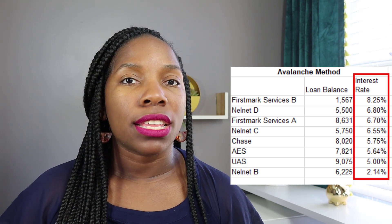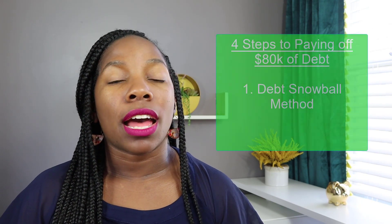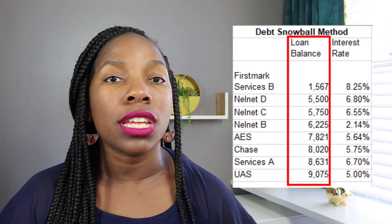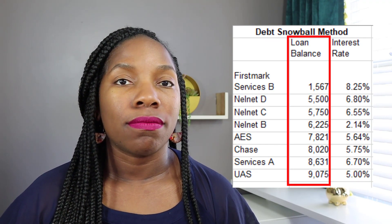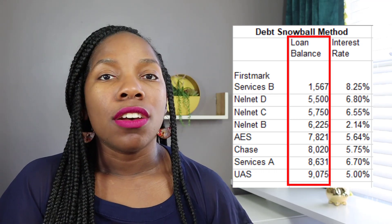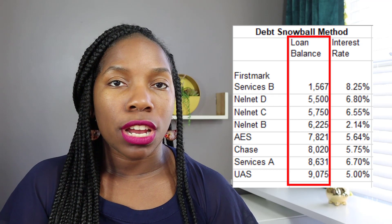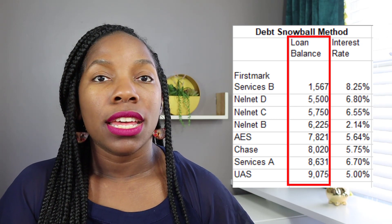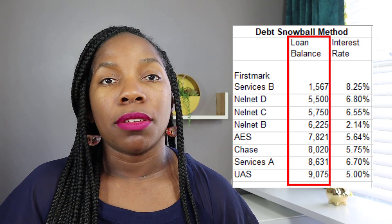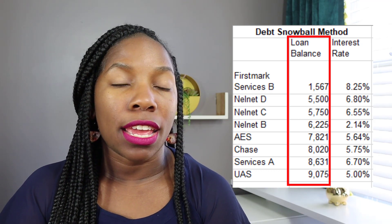I was paying my debt using the debt avalanche method before hearing about the debt snowball. The debt avalanche method is when you pay your debts according to the interest rate, not the balance. The debt snowball is the opposite — you look strictly at the smallest loan balance and pay as much as you can to that balance while paying the minimum on everything else. For example, my lowest student loan amount was $1,500 and I put all my extra money towards paying that off while making minimum payments on all the rest.